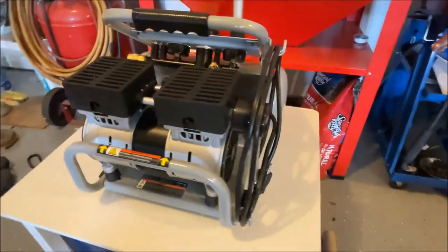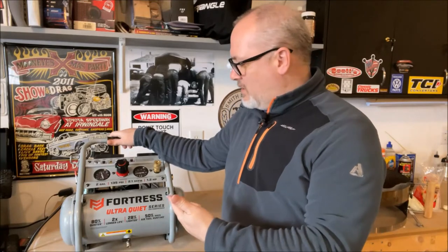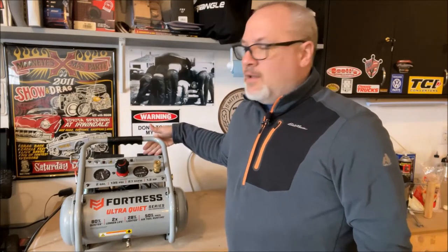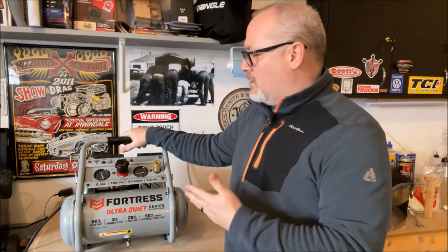I will link all the details in the description. Here it is — the Harbor Freight Fortress Ultra Quiet, two-gallon, double compressor. You can use it for airbrushing, full hobby, whatever you need. This compressor is awesome.